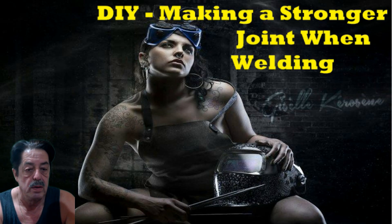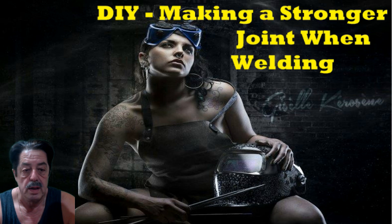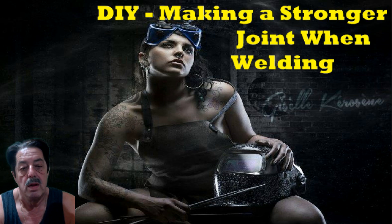Good morning everybody, welcome to another round of Coffee and Questions. What we're going to talk about today — I'm going to let Charlie, the little puppet helper I have in the shop, read you the question that was asked on the forum. I thought I'd make a quick tip video, and the question is about welding steel out in your garage: if you have a joint, is there a way to make it stronger — like welding two pieces of steel together as a butt joint and asking how to make that joint stronger.